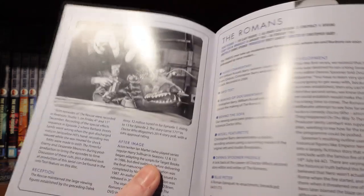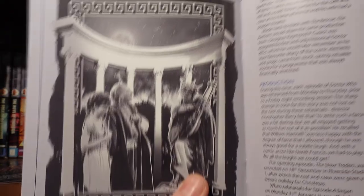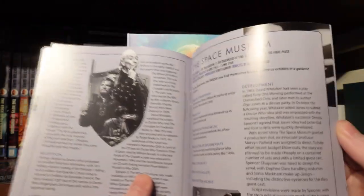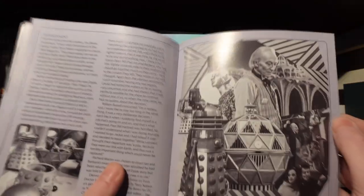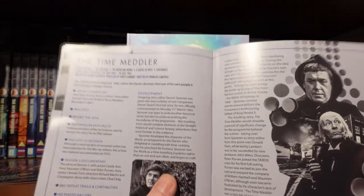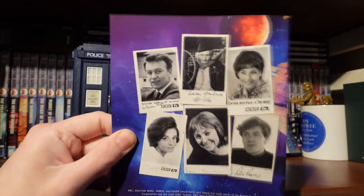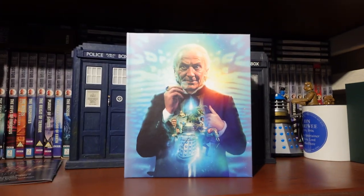There's quite a bit about Dalek Invasion of Earth, as it's a big, chunky story. The Rescue has nice artwork — I love Coquillian — and there's the showdown between the First Doctor and Coquillian, with Sandy there, one of the most tragic deaths in Doctor Who. The Romans has a lovely full-page spread. The Web Planet, The Crusade with Ching Marsh, The Space Museum, The Chase — yes, it does have cool artwork — and then Peter Purves and The Time Meddler, with nice publicity photos of the TARDIS crew. Season 2 is probably my favourite Hartnell season.